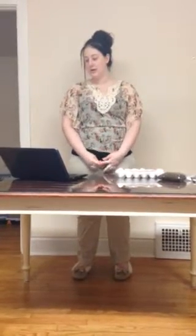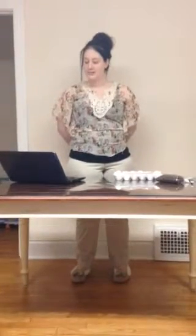The supplies needed for this project are an egg carton, planting soil, a spoon, a needle, seeds, a spray bottle, and a half egg carton.